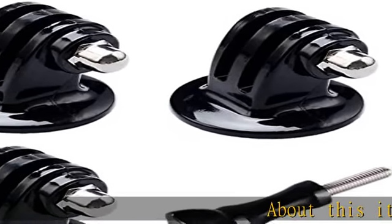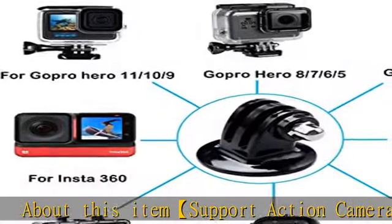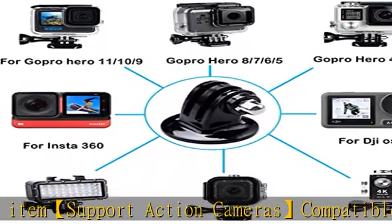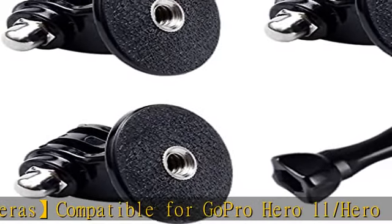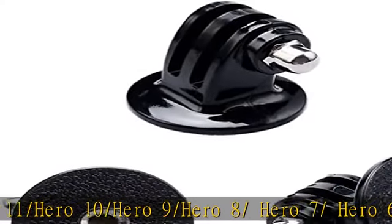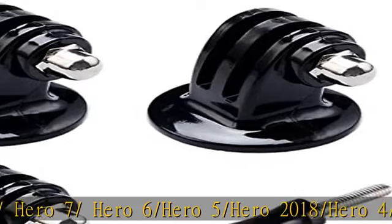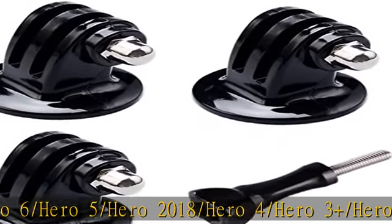Support action cameras compatible for GoPro Hero 11, Hero 10, Hero 9, Hero 8, Hero 7, Hero 6, Hero 5, Hero 2018, Hero 4, Hero 3 Plus, Hero 3, Hero 2, Hero 1, Hero Session, GoPro Max, GoPro Fusion, DJI Osmo, Akaso, and SJCAM action cameras.